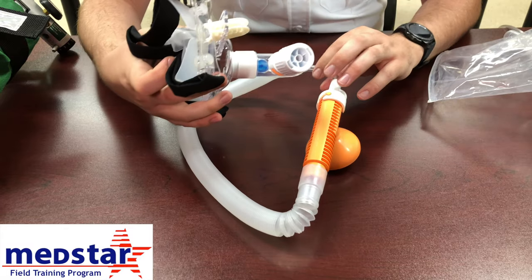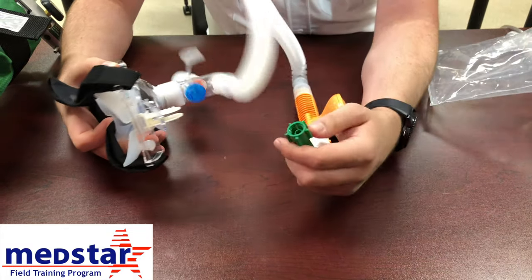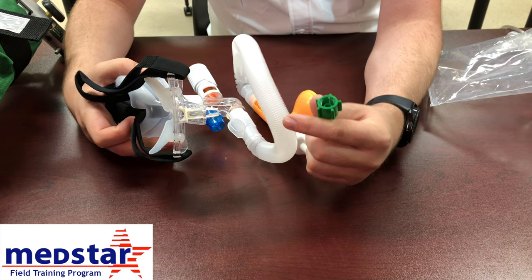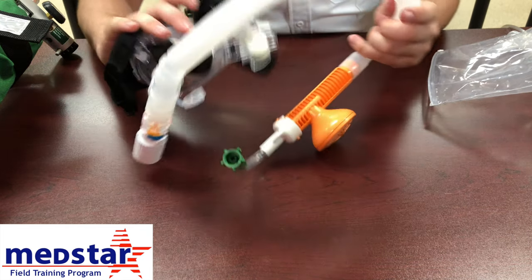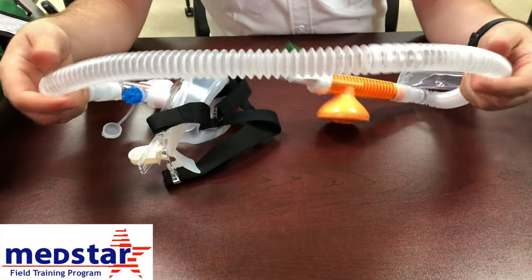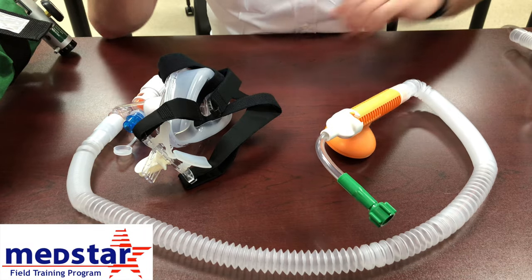The green screw is what you will attach to the high-pressure valve on the oxygen. You have these on both your portable oxygen tank regulator and also in the ambulance. The tubing itself does extend, giving a little more space to reach your patient from the oxygen source.